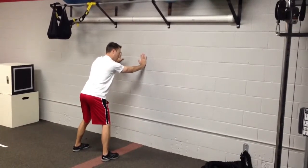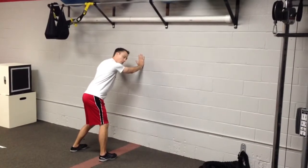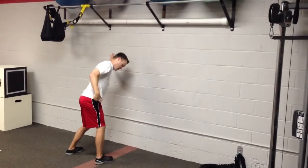Stabilizing our upper body by keeping our arms on the wall, we're now going to try to rotate into our right hip. So we're going to internally rotate to the right side, getting some weight shifted over there. You should feel a stretch in this hip joint.